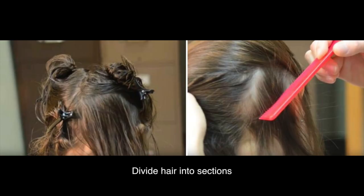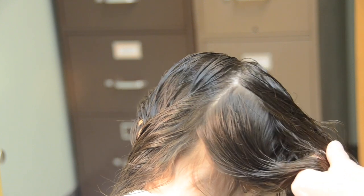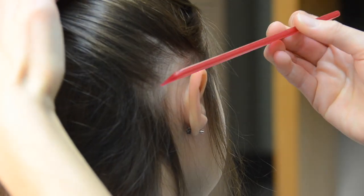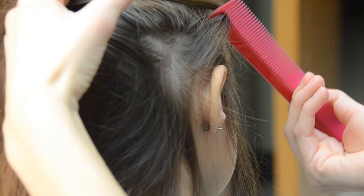Divide the hair into sections and concentrate on the areas lice like best. One way to do this is to part the hair down the middle and then divide each of those sections in half, and pin back each part. Part the hair repeatedly into thin rows until you have checked the entire head, one section at a time.